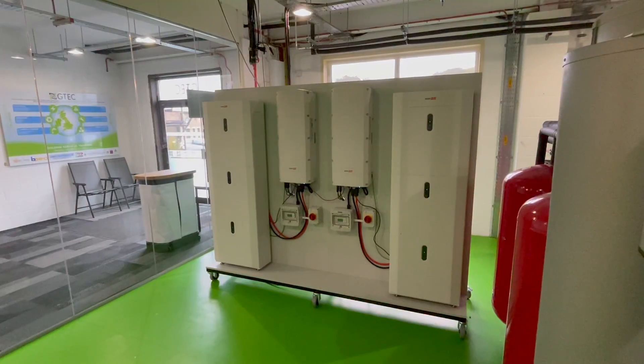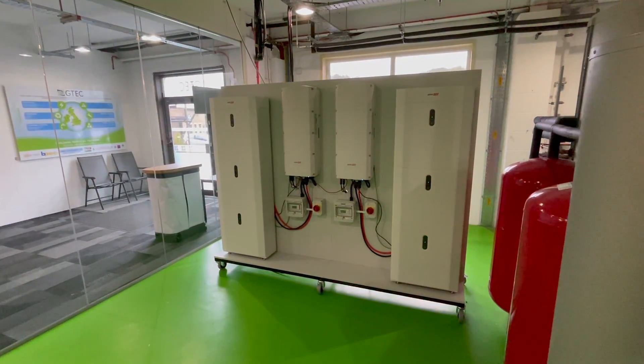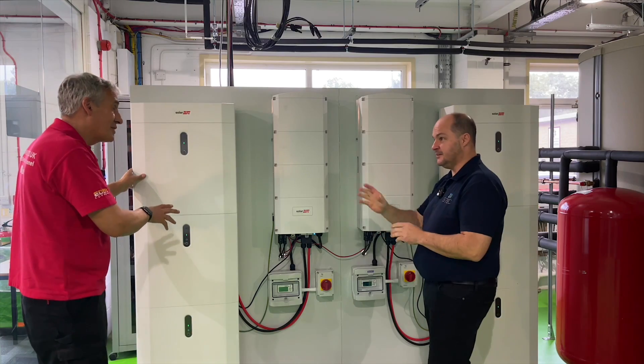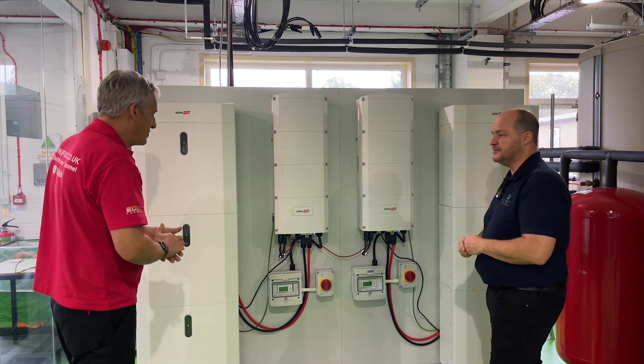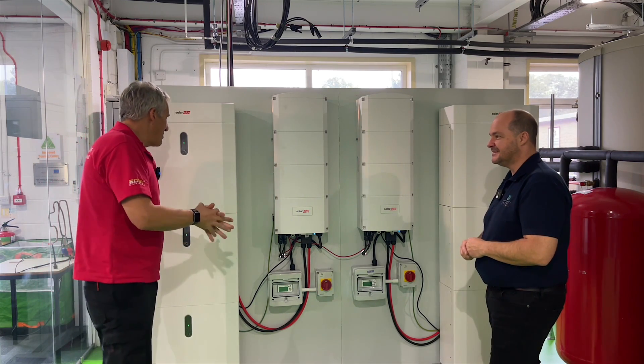So what capacity batteries have we added? 13.8 kilowatt hours — that's in each stack. So we've now got 27.6 kilowatt hours of storage in total.